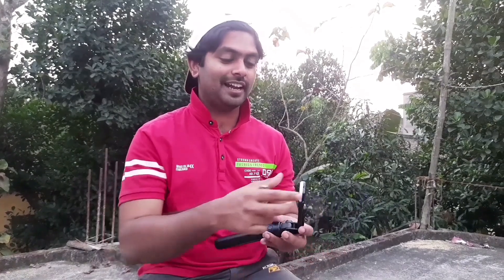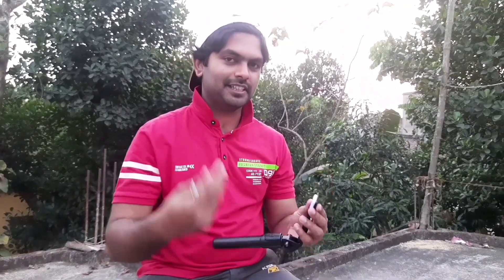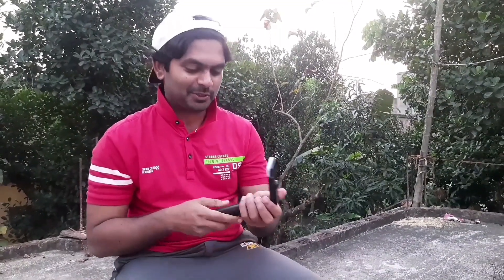This is the light — this is the flashlight. I will show you the details. I will show you the features.